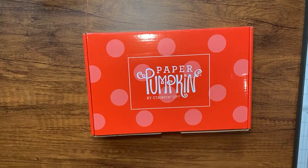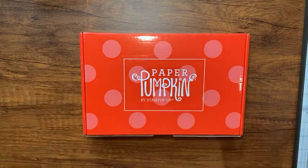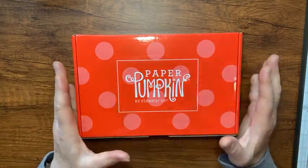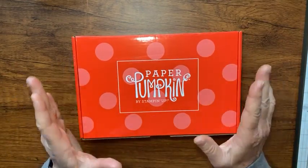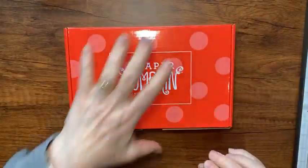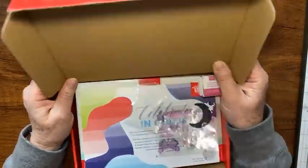Hey there, it's Kathy with Be Creative with Kathy, and I am really excited about today's video because I had a lot of fun with my April Paper Pumpkin kit called 'Changes Beautiful.' Let me show you and we'll make a couple of cards.